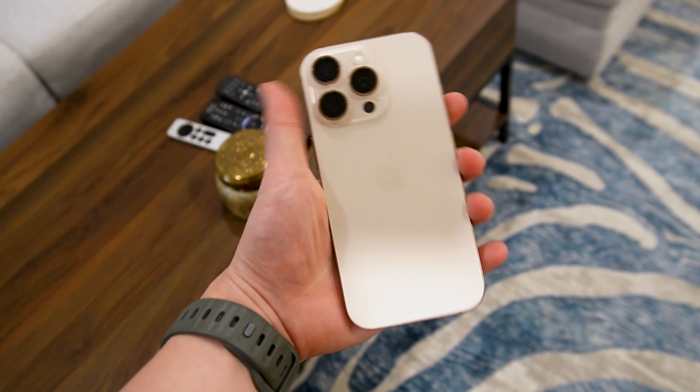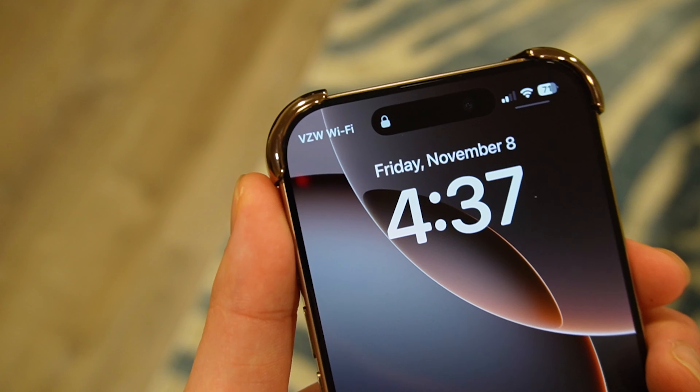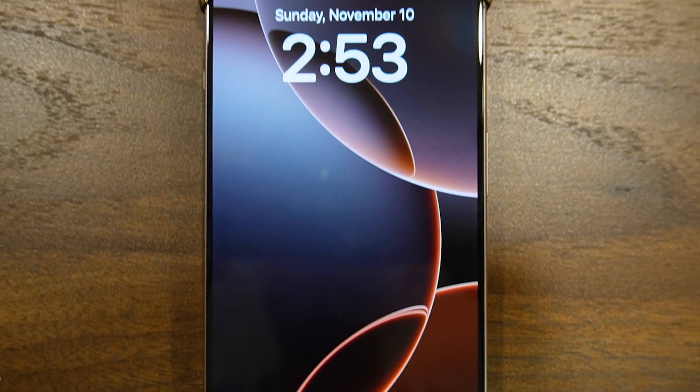Let's quickly talk about comfort. As you can imagine, the case doesn't really provide the best grip and it can feel a little slippery at times since it's basically a bare iPhone, especially on the sides when you're holding it. I've been using the bottom of the camera cover on the back as a way to grip my phone a little better, but basically expect to feel like you're holding an iPhone with no case on.